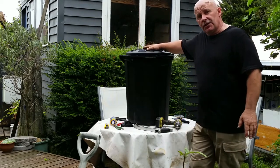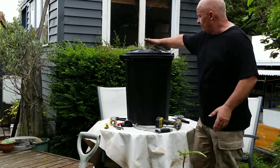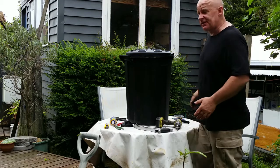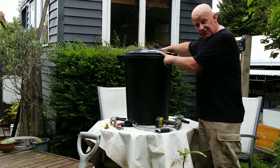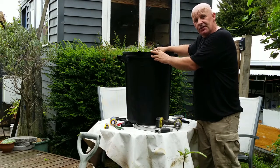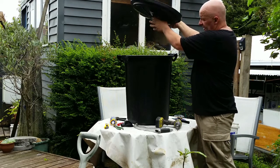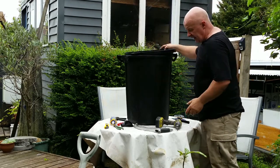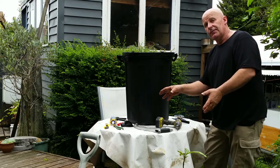We're going to start off with a 72-litre rubbish bin — they also come in 48-litre and 100-litre, but this is the most common size. I picked this up from the local hardware store for $20. By turning the lid upside down we're going to collect water and put a hole in the middle to pass that through into the storage, then put a tap in the bottom so we can draw the water off.